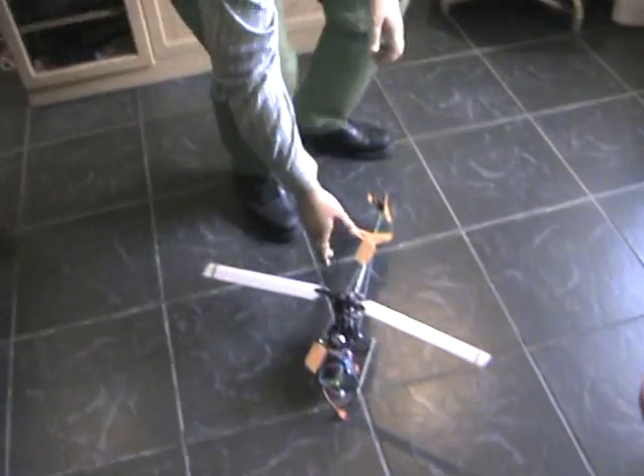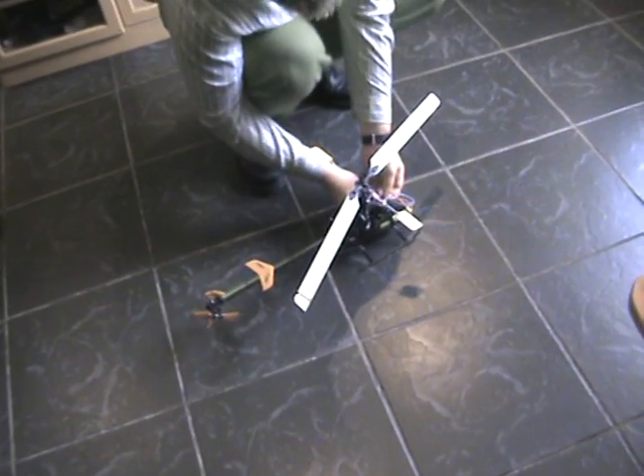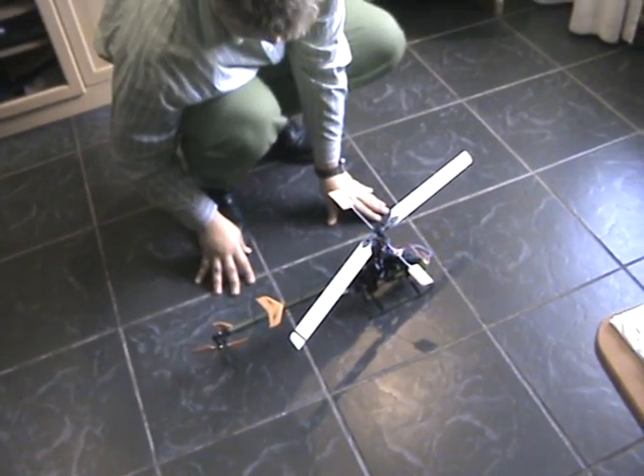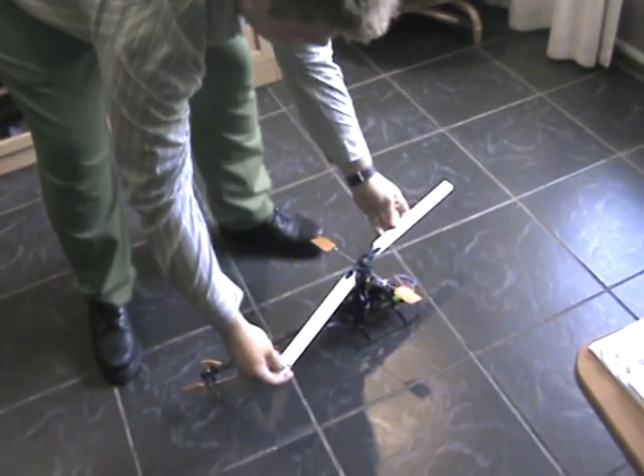Transmitter is turned on of course. I'll take the canopy off for this to make it quicker. I'll connect my helicopter. It makes the sounds that it's supposed to make — just keep watching the helicopter there.